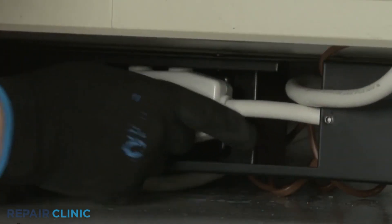Restore power to the unit, and the ETAC heat pump system should be ready for use.